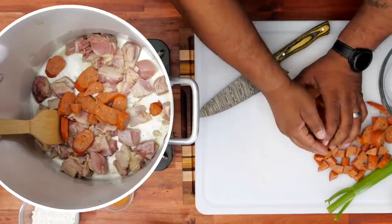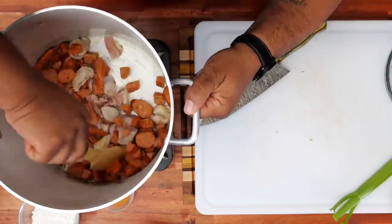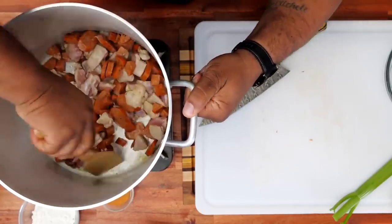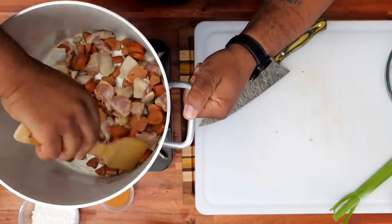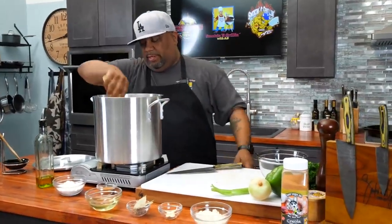Here we go with your chicken and andouille. We're just gonna let this work down, brown up, get hot. That chicken and andouille is gonna release all of those flavors and seasonings in here. I'm gonna leave it like this and let it cook for about three or four more minutes.